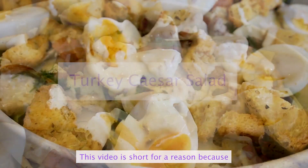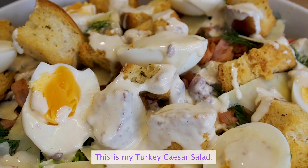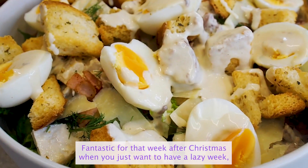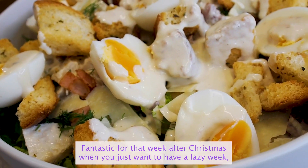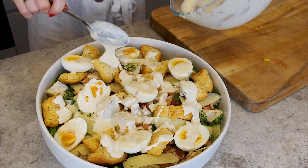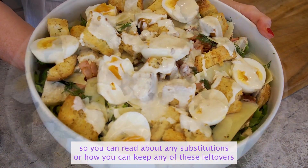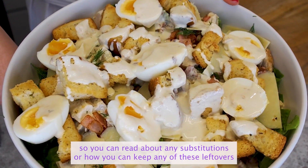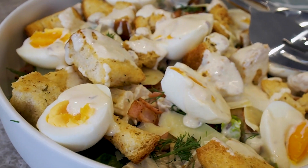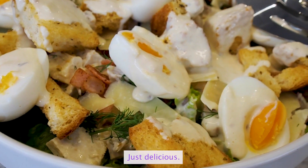This video is short for a reason because it's a really easy leftover recipe to put together. This is my turkey Caesar salad — full of flavour, really fresh, fantastic for that week after Christmas when you just want to have a lazy week but still want to eat delicious food. Remember I'll be posting all of my helpful tips in my YouTube bio so you can read about any substitutions and how to keep any of these leftovers. Incredibly creamy, beautiful and salty, fresh with the herbs — just delicious.